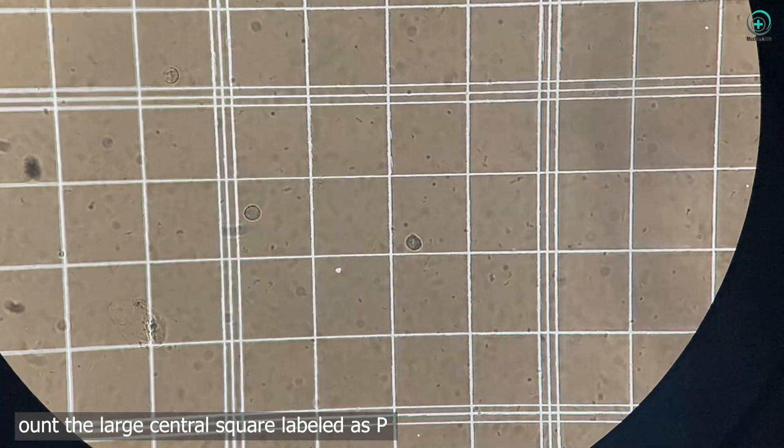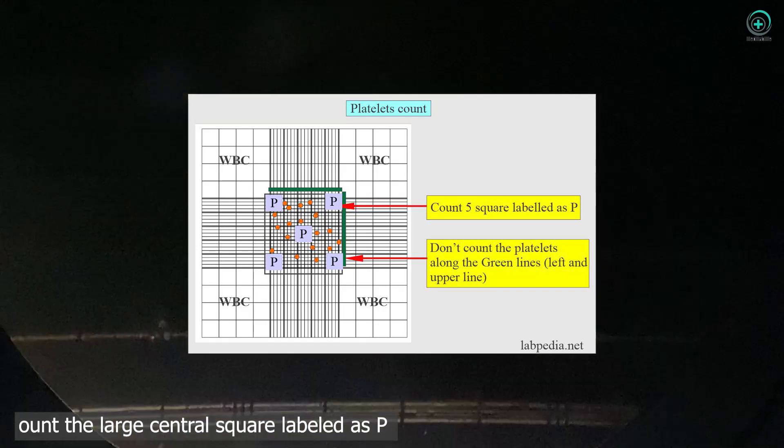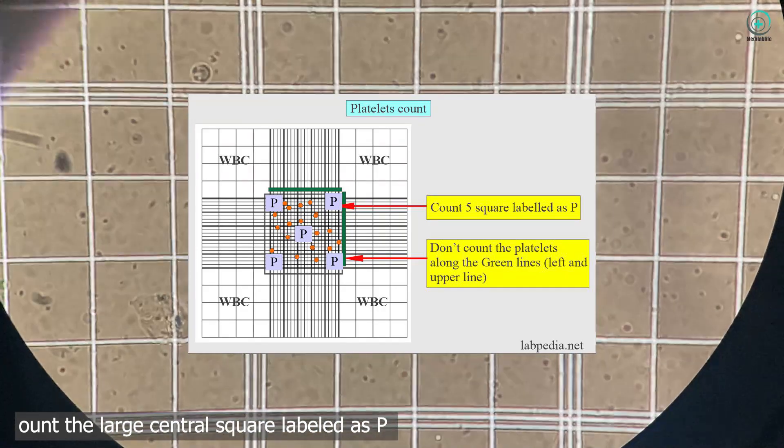Step 7: Calculating the platelet count. Now for the math. We count the platelets in that central square and use the formula to calculate the platelet count per microliter.